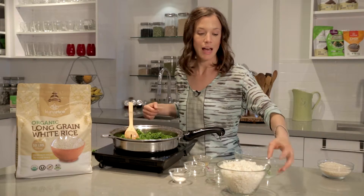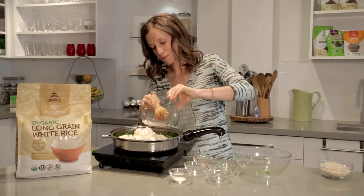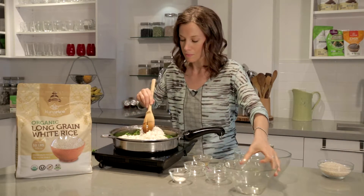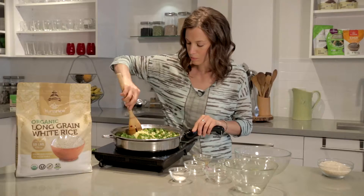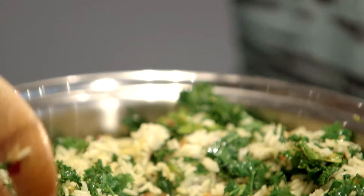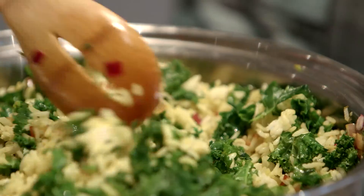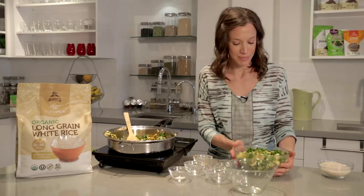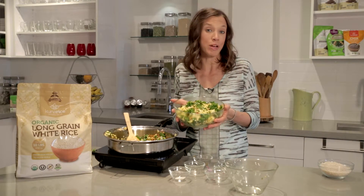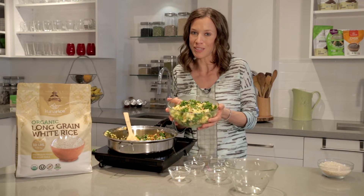Last but not least is adding in our beautifully cooked Kuna rice. You're gonna see this white rice transform into a golden color. Turn off the heat and just let that mix in. I'm gonna transfer this back into a bowl. As you can see, this makes a beautiful side dish that you can combine with any protein — anything really. It tastes delicious on its own too. This is what Kuna rice looks like all done up.